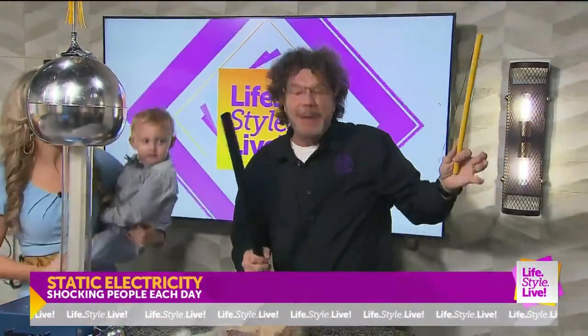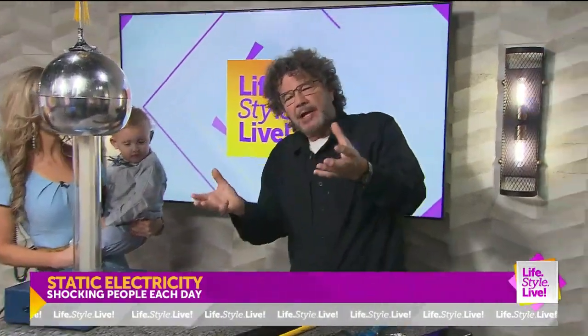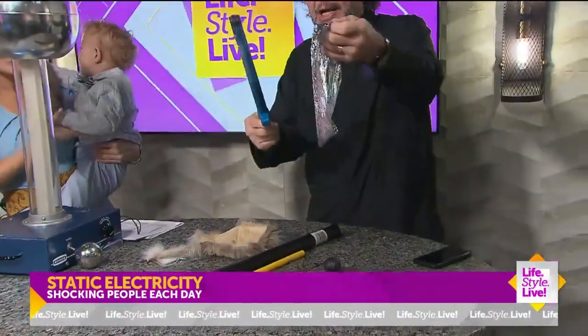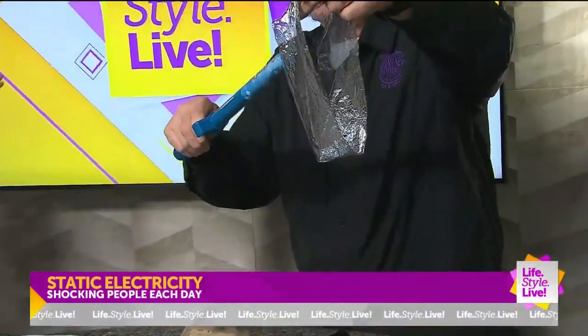He just showed you repelling. Charges want to get away from each other. Nature likes to be balanced — positive or negative. So when clouds rub together, they build up negative charges and they have a discharge. I have a little discharge thing right here. It's a little motor inside, it's rubbing, and most lightning is cloud to cloud.